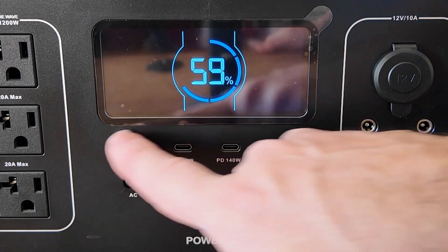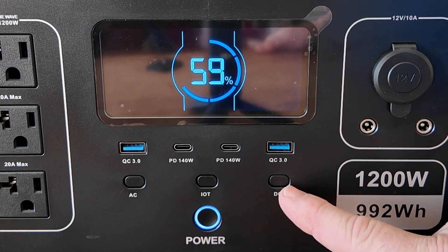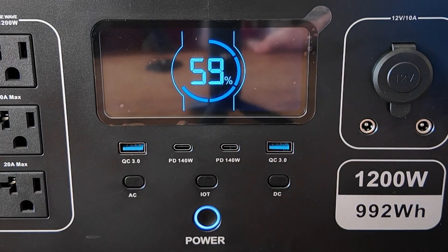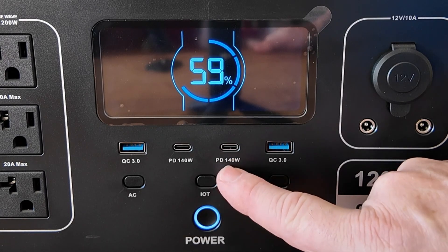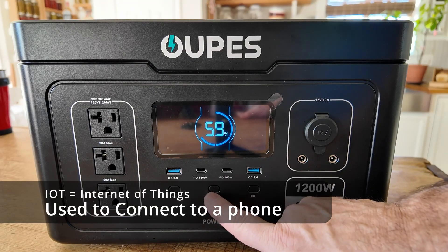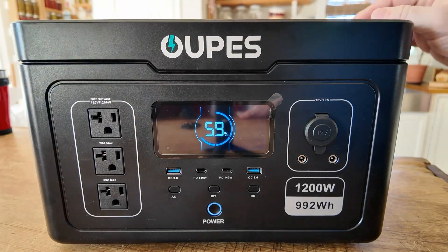In the middle we have all of the controls: the master on/off button, a button to turn the DC side on, and a button to turn the AC side on. We've got four USB ports — two USB-A ports at QC 3.0, and surprisingly these USB-C ports are rated for 140 watts of power delivery, which is something I haven't seen even on other Opus brand units before. This button here is the IoT button — we'll get back to that in just a second. And over here we've got three power ports for AC.